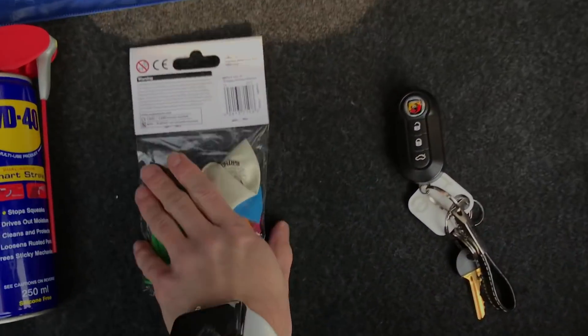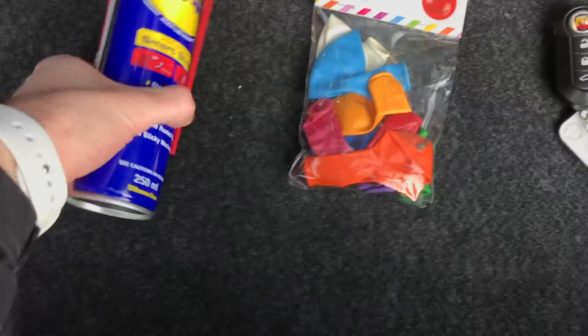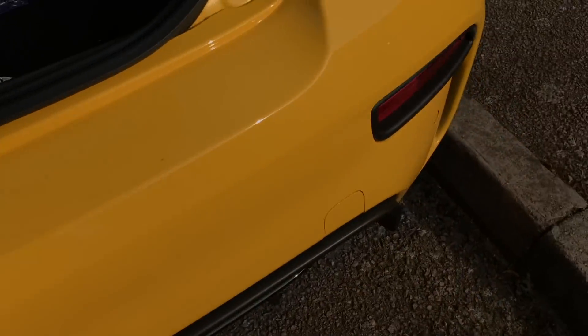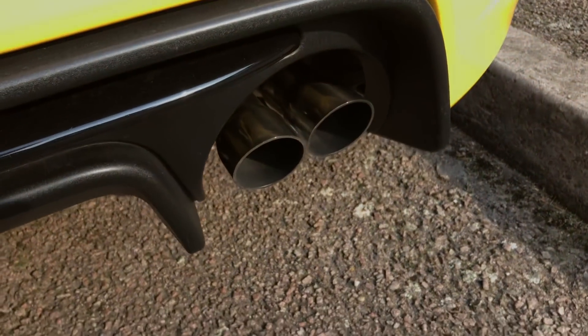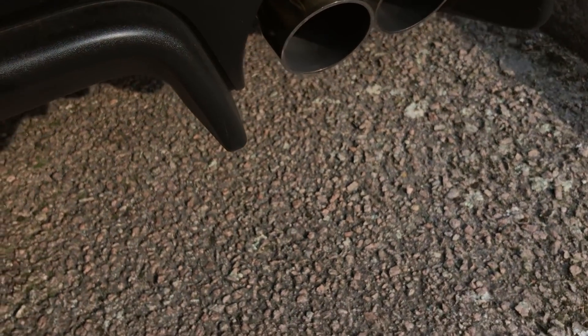Okay, we have everything we need. We've got these cheap balloons, but they should do the job. WD-40. Cable ties. I'm just going to let the exhaust sit on idle and see if the balloons do much. Regardless of the situation, the exhaust valve is going to remain shut as well. So let's give this a try and see what happens. I honestly don't really know what's going to happen, but I will fix this issue today.